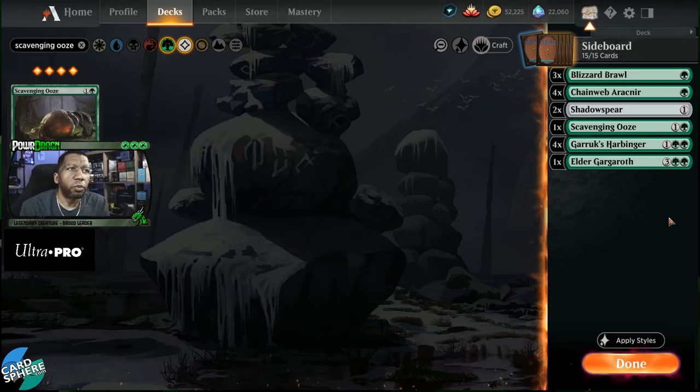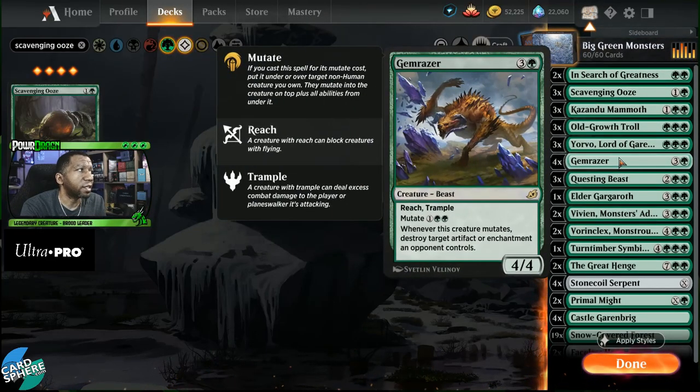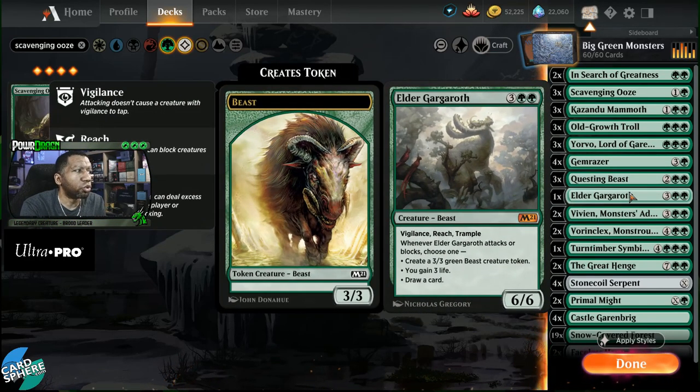Now this is starting to look like a good package of cards — we have stuff for most major matchups. If something else pops up we can't deal with, we just take it for what it is. We still have a situation where we don't have anything in the sideboard to deal with artifacts and enchantments, but your main deck is already handling some of that in the form of Gem Razor, and there's not that many enchantments and artifacts we're worried about right now. So this is probably going to solve the majority of our answers.